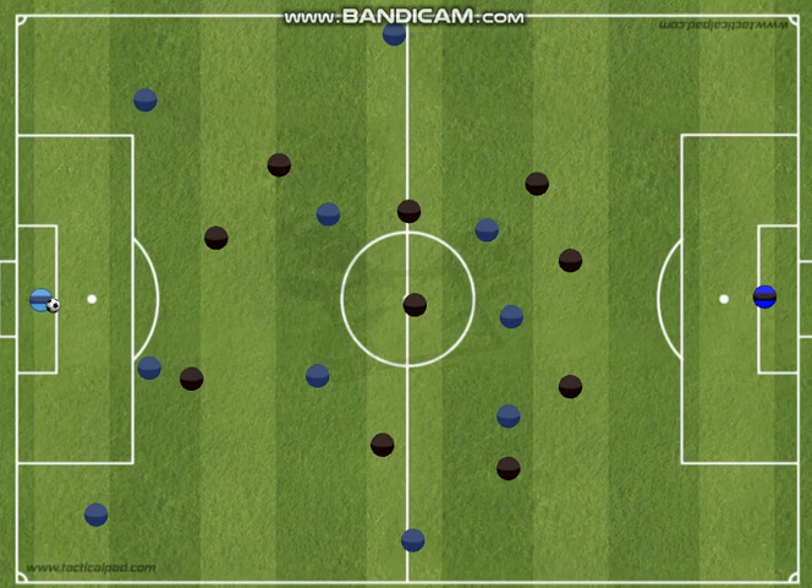The side center-back has the ball wide. Before they look down the line, they need to look to the center of the field — we want to get the ball back into the center because that's where we can control the game. The ball is out wide because we couldn't play into the center, but as this player moves forward, they should be looking to the center to see if there's an option. That's where the center midfielders come in — they should be dropping into pockets of space, and if they are open, that player can play the ball into the middle.